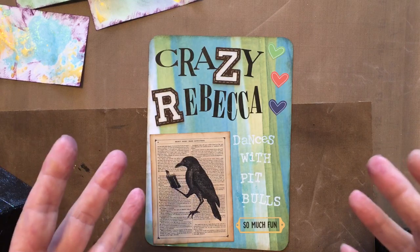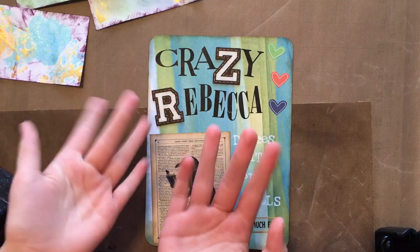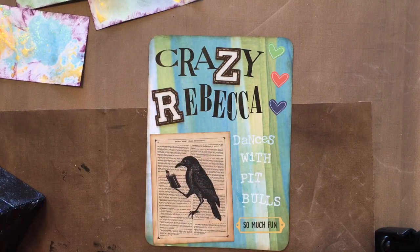Hello, it's me, Crazy Rebecca, Dances with Pipples. I got my helper with me today. Hello, it's Miss Sadie. I gotta show you her hair. She's Black Widow. She's Iris Johansson. She's adorable.